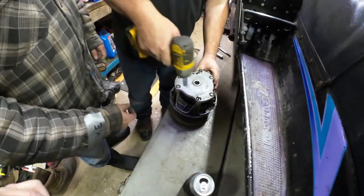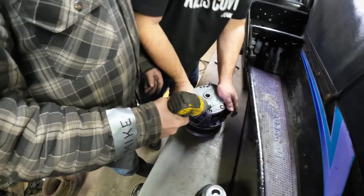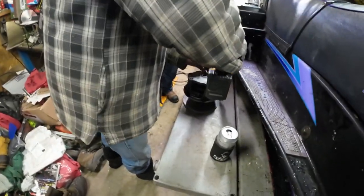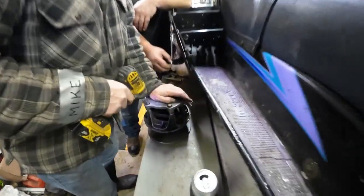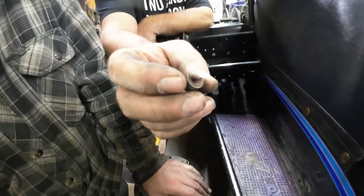Get that spring out of there. You got to hold against the spring while you're doing it — at least on the last bolt you do. Oh, last couple. Which one do I want? All right, go Dennis. Look what just fell out while Lonnie's taking it apart.